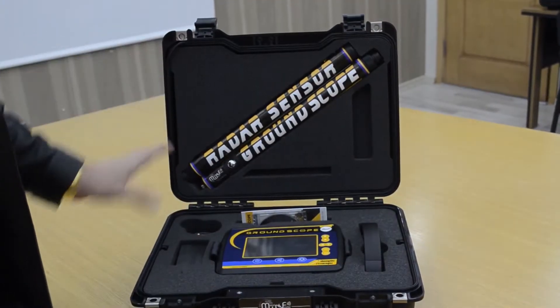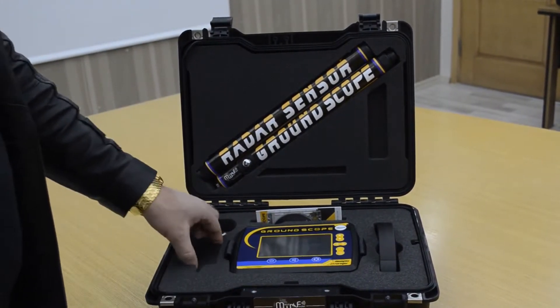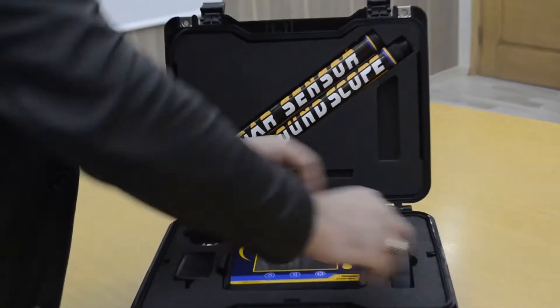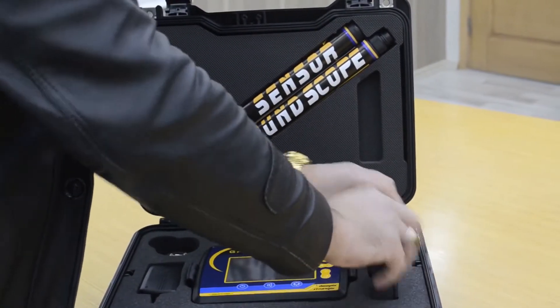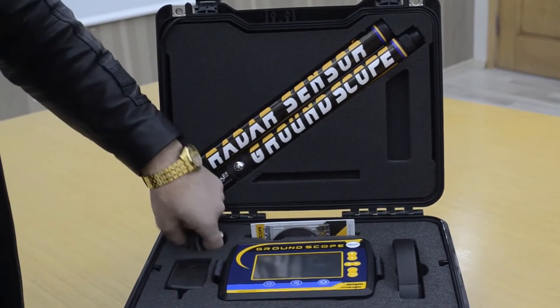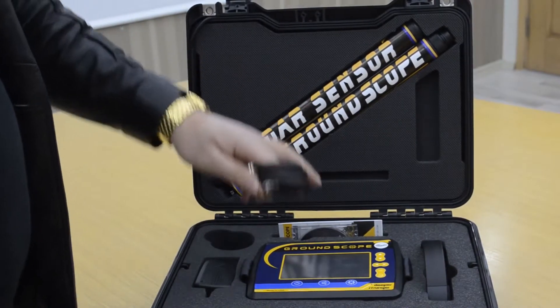This is the device pack: the main unit of the device, charger, and headphones. And radar sensor, ground sensor, and this is the cable — the connecting cable between the sensor and the device.